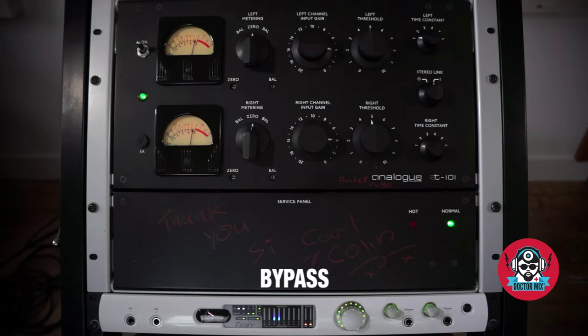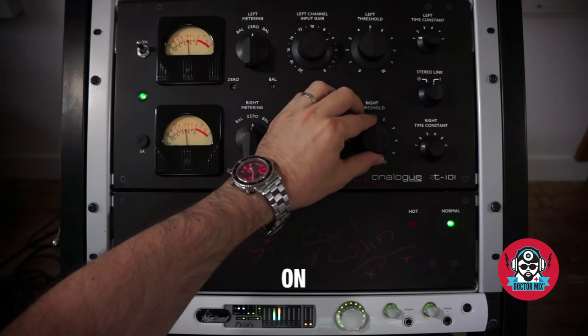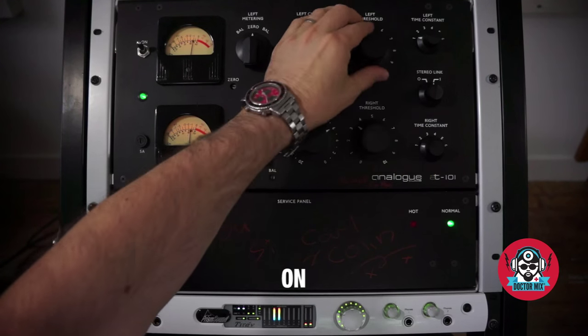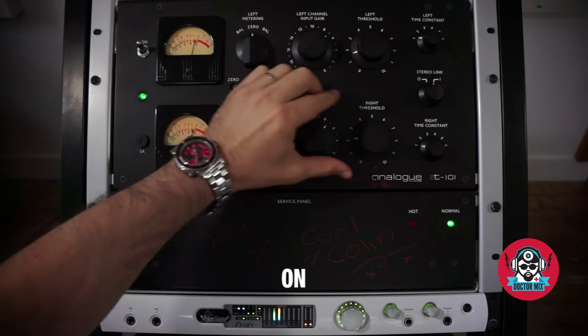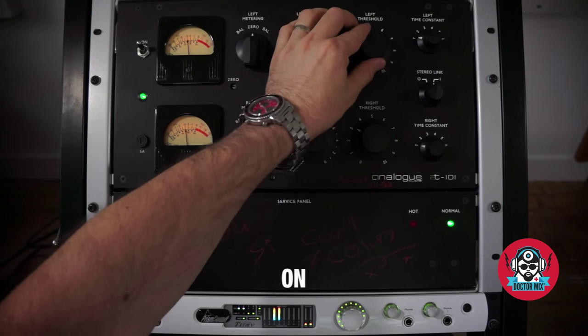How is it doing? I kind of tried to get it on the line. A few peaks. I knew it would hit the peak.